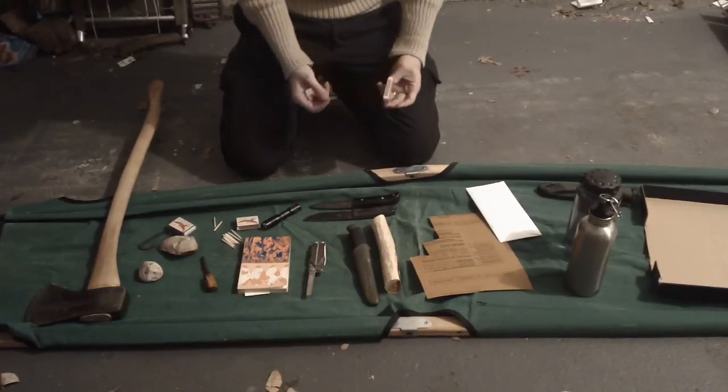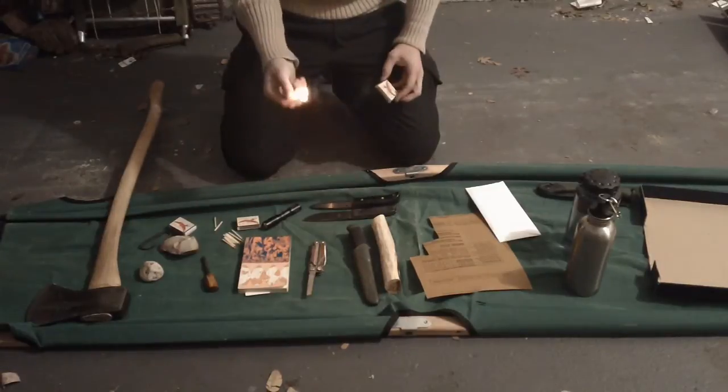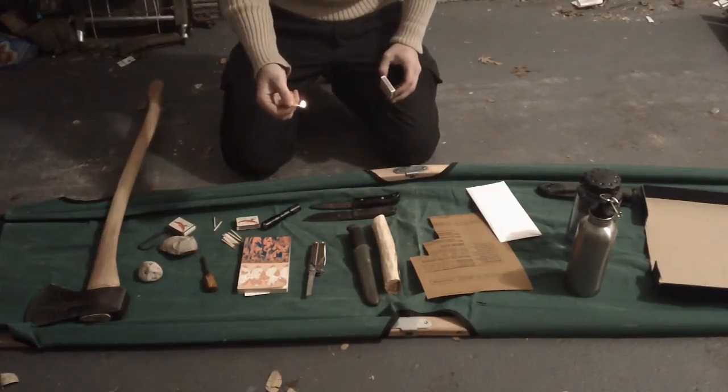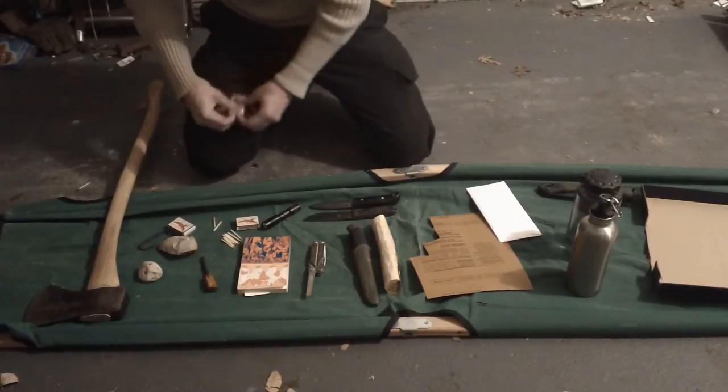Let's start off with just using the box. I wasn't using enough pressure there, but yeah, so there's the box to begin with.